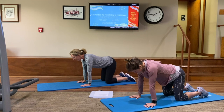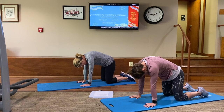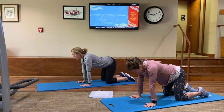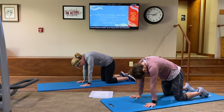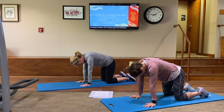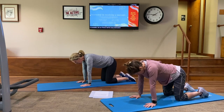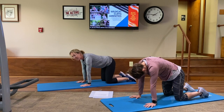Let's do that again. Inhale — and exhale. Inhale — and exhale. Let's do one more of those. Inhale — and exhale. Great. Let's get back to your nice neutral spine.